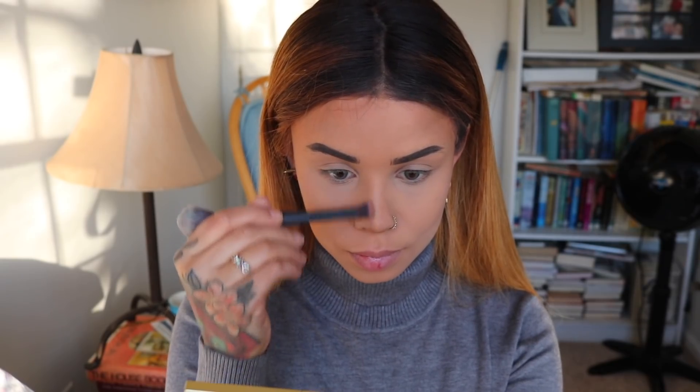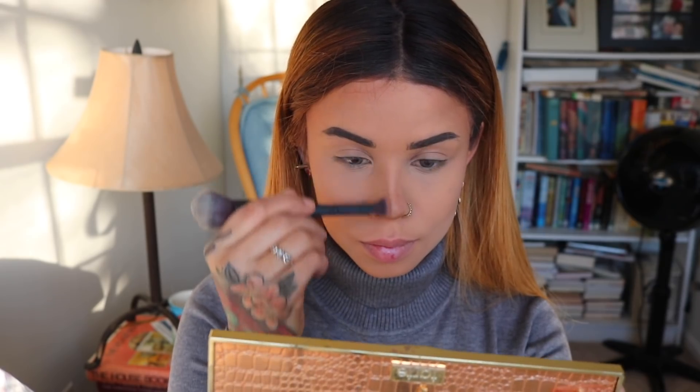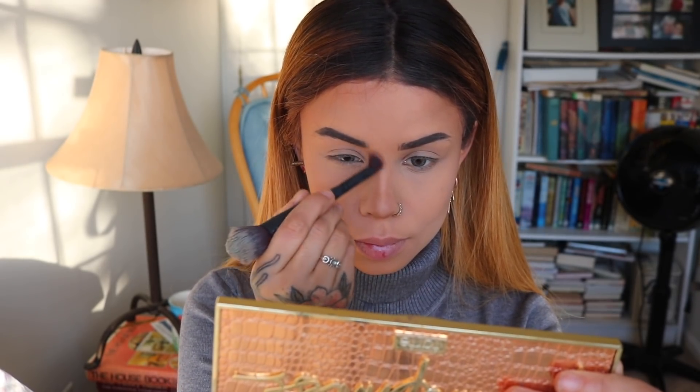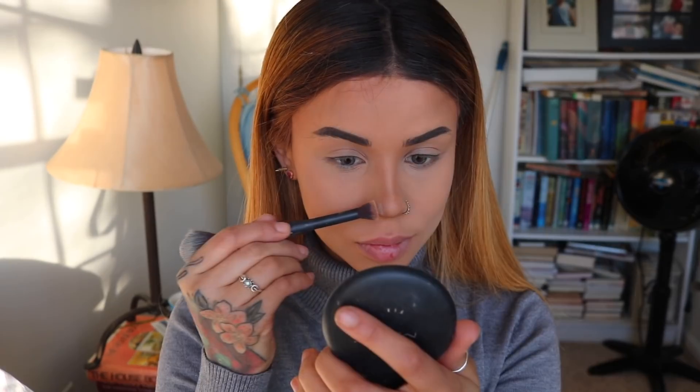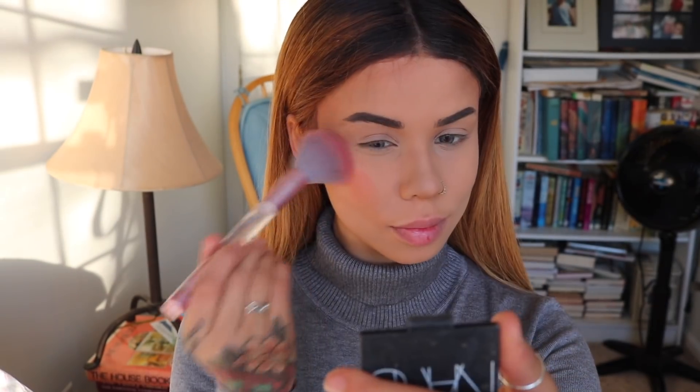Last but not least for nose contouring — my bunny just stood up on her hind feet, she's so cute! Anyway, I'm doing my nose contour. I'm a simple gal, so I literally just do two lines straight up to my eyebrows from the bottom of my nose using that contour palette. Then I use my foundation shade again along the bridge of my nose and on the outside, and buff that out so I'm not looking crazy.